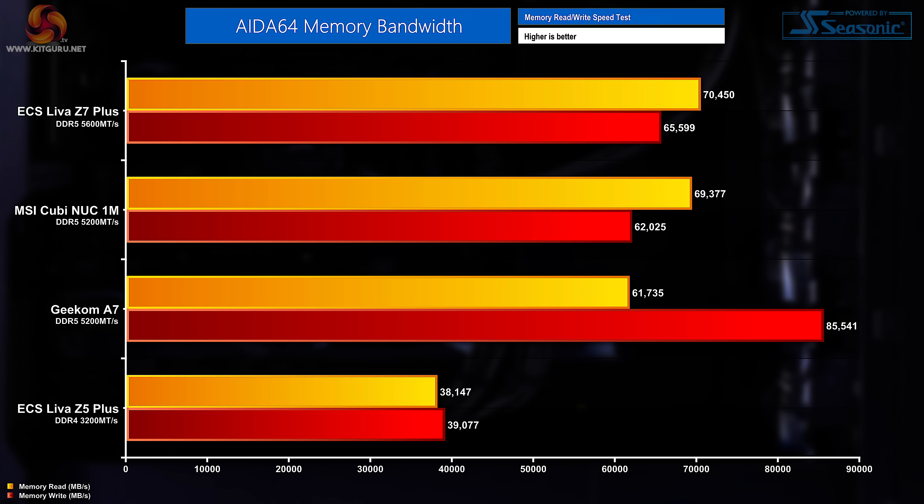Finally on the synthetic benchmarks, the AIDA64 memory read and write speed test resulted in 70,450 megabytes per second read speed and 65,599 megabytes per second write speed. So the memory, while not the fastest we've ever seen, is certainly fast enough to get the job done.